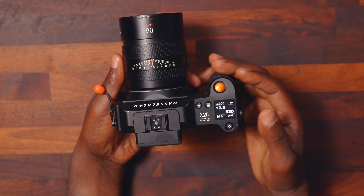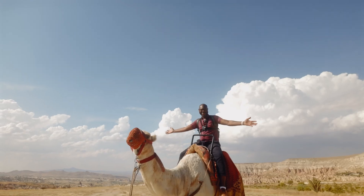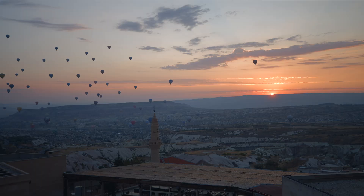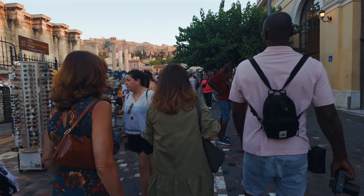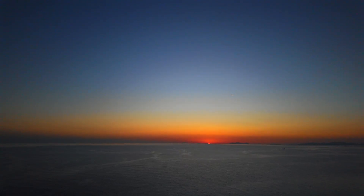The Hasselblad X2D-100C has been more than just a camera for me. It has been a witness to some of the most breathtaking adventures I have ever experienced — the soft glow of a sunrise, the rush of street life, the quiet magic of landscapes that leave you speechless.